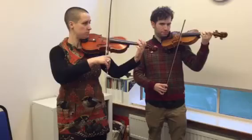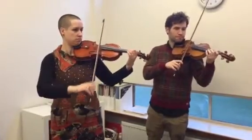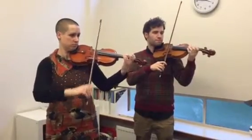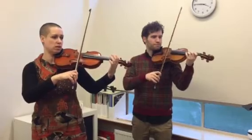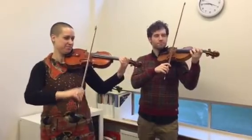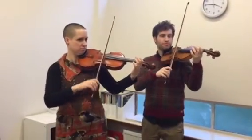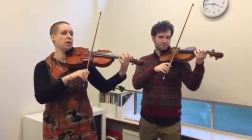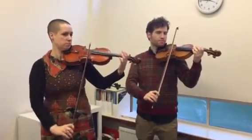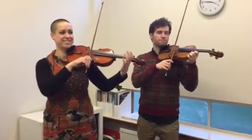Okay, we have a piano introduction. Ready... and play. [Piano part] Ready, play. [Piano part] Ready, play.